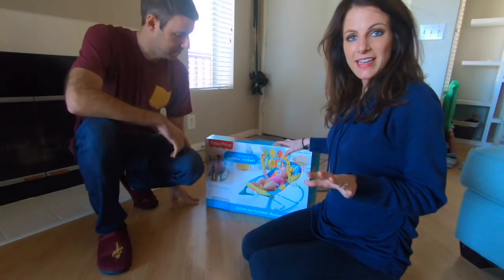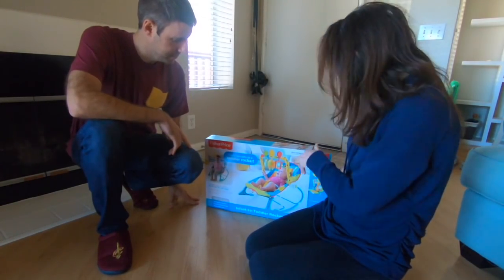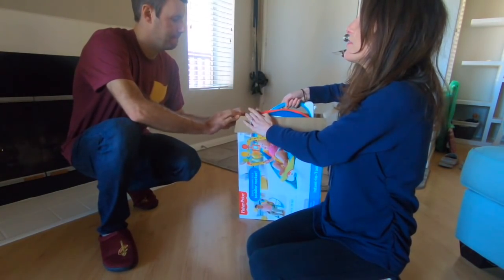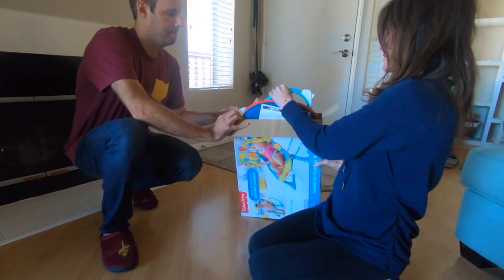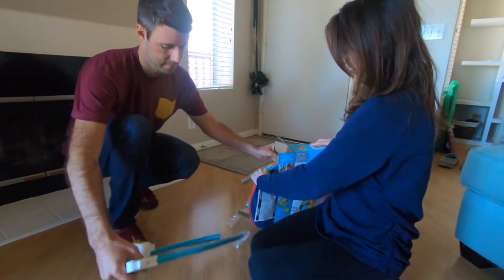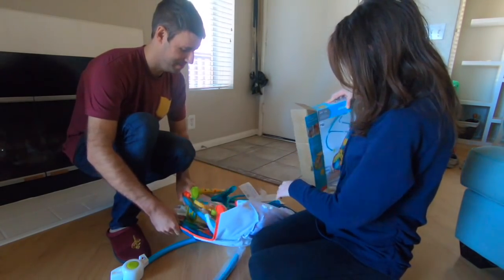Alright, so now that Brian knows how to change a diaper, we're going to move on to putting this together. This is actually the first thing we've put together for the baby, so this is kind of exciting. Oh, this is a lot of pieces!